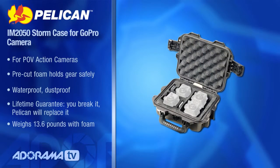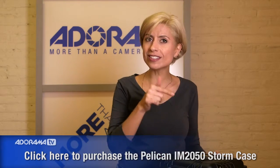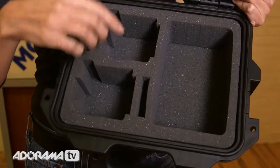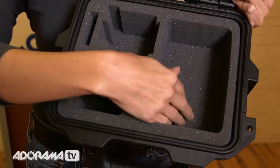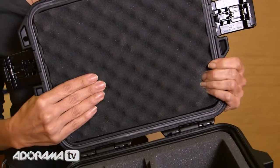Now this case is an IM-2050. It's specifically made for GoPro for your point of view cameras that are totally portable and you want to take them everywhere with you. You want to make sure that they're really safe too, and this is the case that's going to do it. There are two latches on either side and you press the buttons and they pop open. Let me show you the inside of this case. You can see it's got cut out foam. Pelican is great for this — they make lots of different inserts already measured and sized for your equipment. This one actually has a place for two GoPros and your accessories. You can get them for one, two, or four cameras. And it's got a nice cushion on the top, so completely protected all the way around, which is terrific.